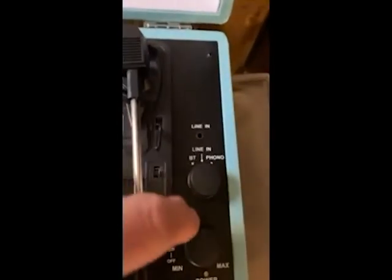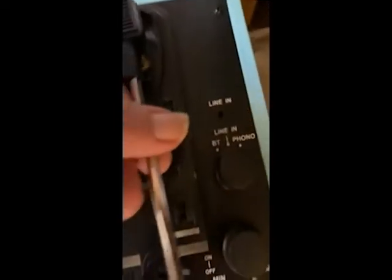This is going to be for your speed control and to control the needle — the arm, I should say — which you can lock in place. So if you're moving it around, you lock it up. Very simple, not complex. Here's your power button.